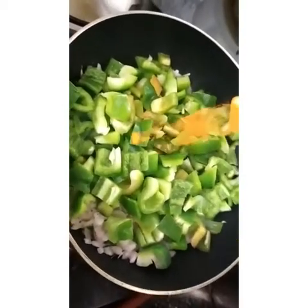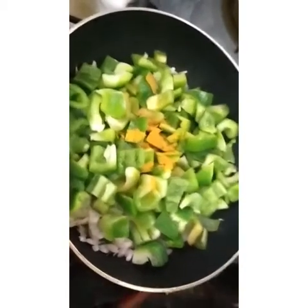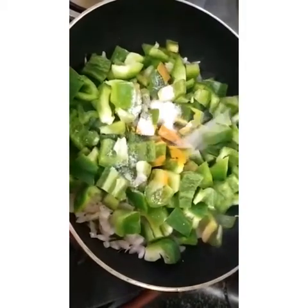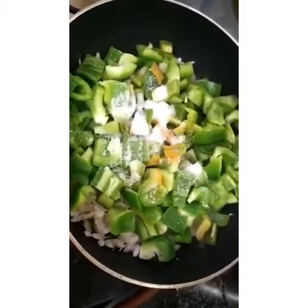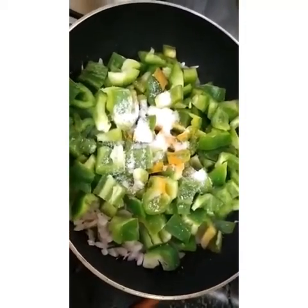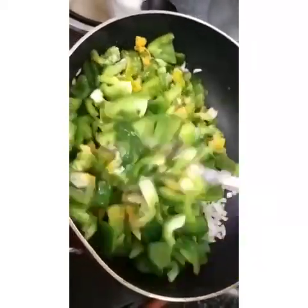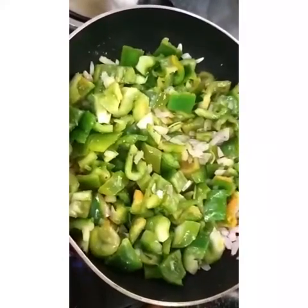Add half-spoon, and add half-spoon. So that is 10 minutes to cook. It will be soft.